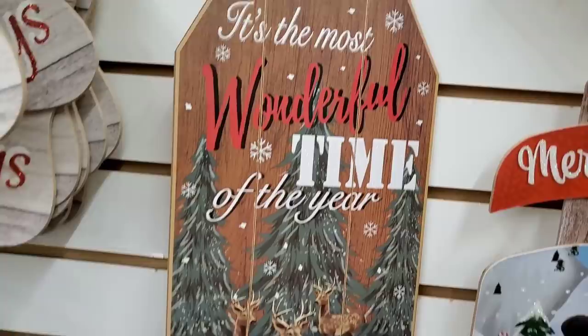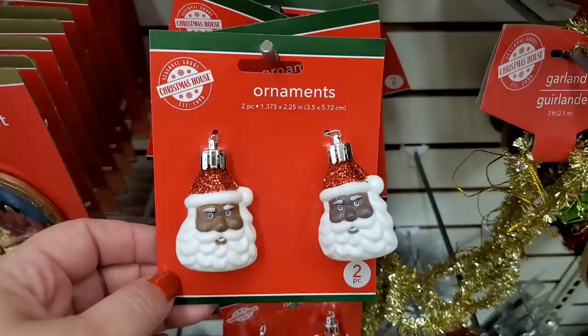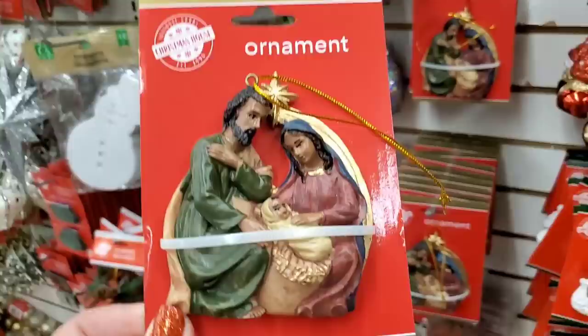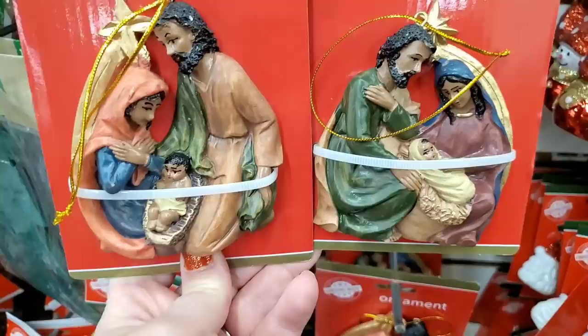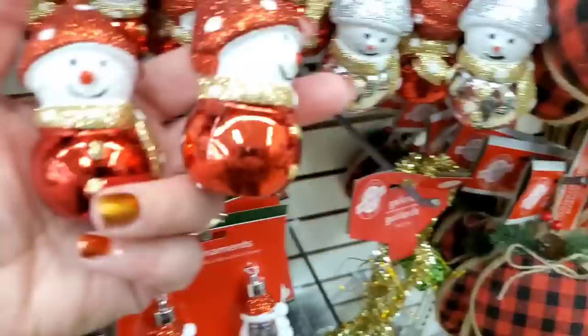I also see a stocking that is leopard print — so cute. Seeing these again: two ornaments for a dollar in dark skin Santa — really really beautiful, I love these ornaments, so beautiful for a dollar. Two different ones, both gorgeous. Two little snowmen for a dollar in silver.